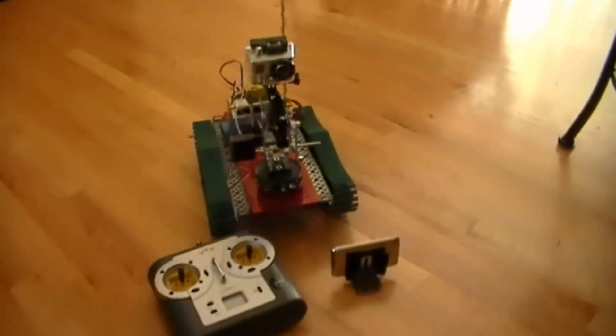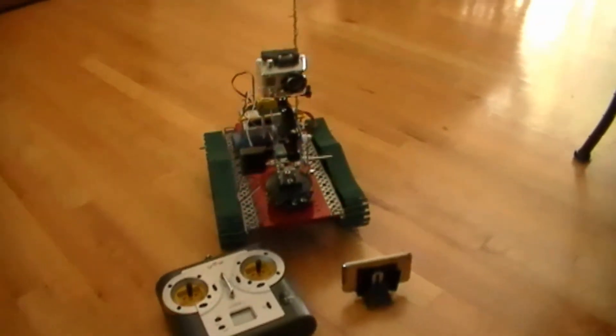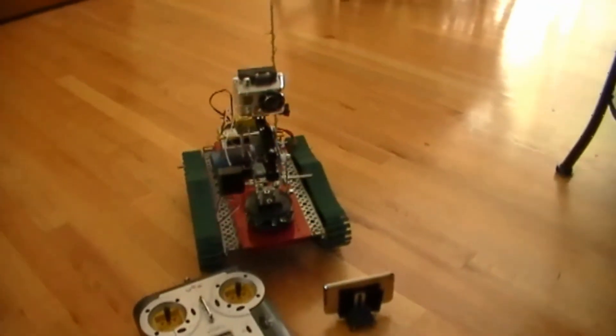Hello everybody, this is AKSOP29, back with a VEX tank, and now I have redesigned it.